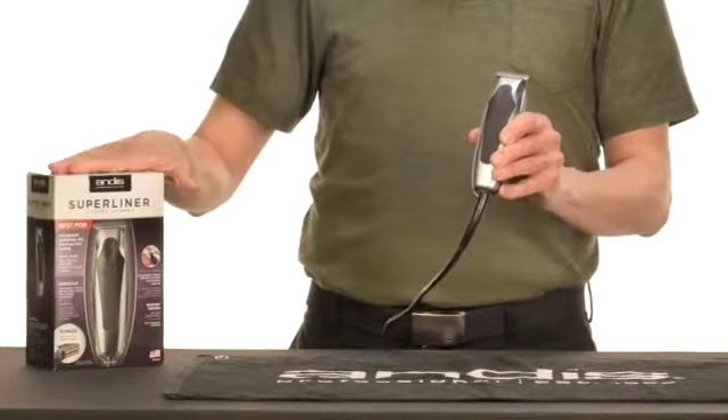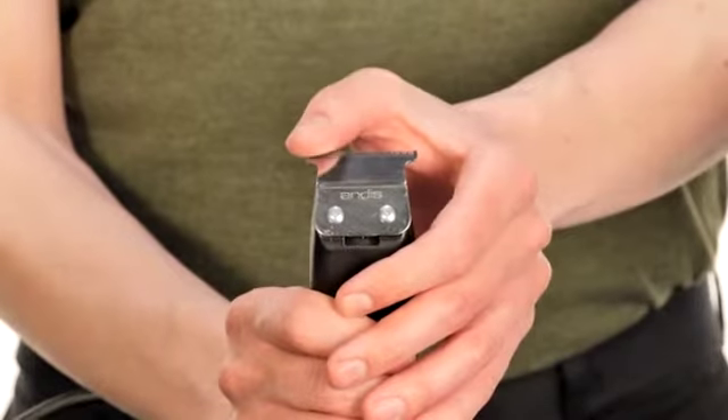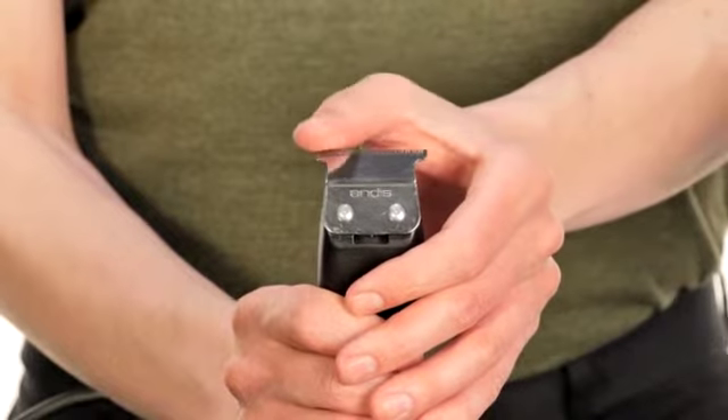We recommend that you keep the blades at the pre-set production position. When adjusted improperly, the blade can cut the skin of the customer.